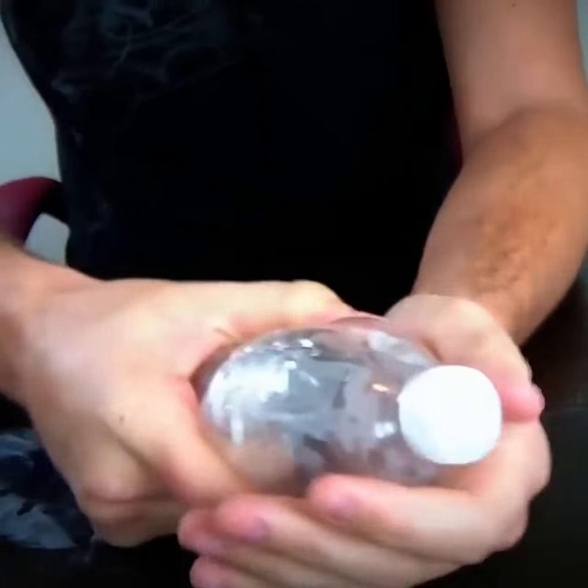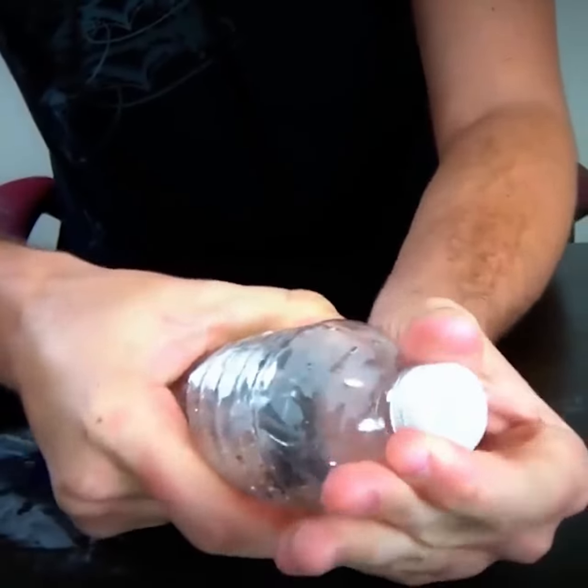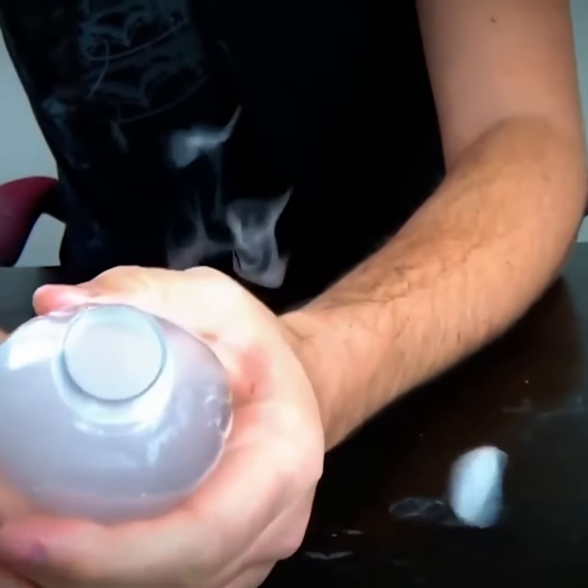Start twisting it, but then untwist it over here. Check it out.